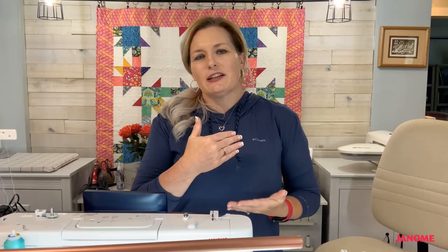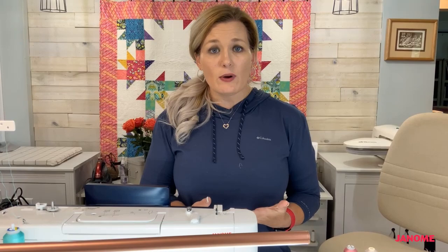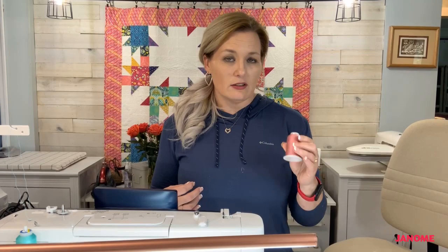Number four: thread. If you use a standard 50-weight thread, it's really going to bury itself in that fabric and you won't see it. The idea behind the top stitch — besides being functional — is that you want to visually see that stitching. Look at the side of your jeans and see that gold thread. Use heavier weight threads. For example, this pink is a 40-weight Wonder Fill polyester and it's going to show nicely.